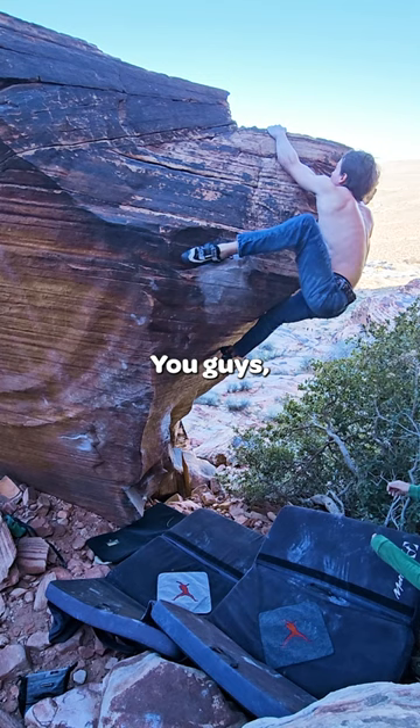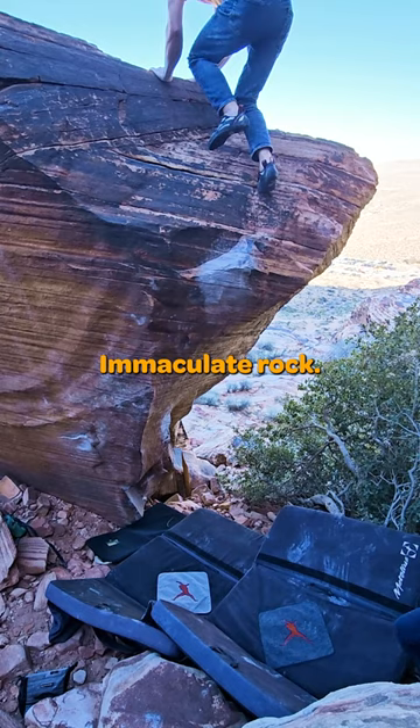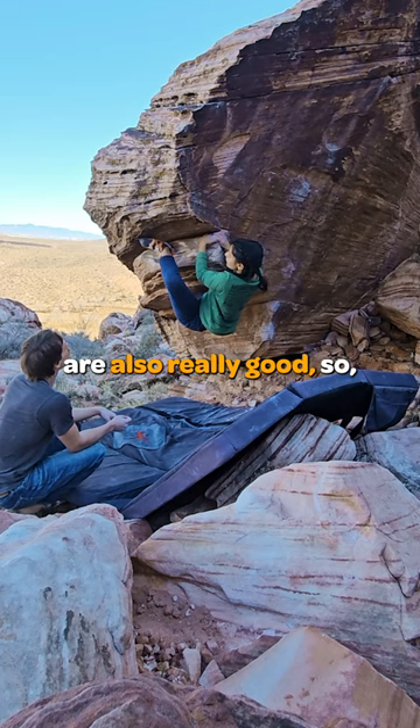Super amazing movement, you guys — this climb was insane. A must climb. Four stars. Immaculate rock. And the other two climbs in this boulder are also really good, so like this video and YouTube will probably show you those next.